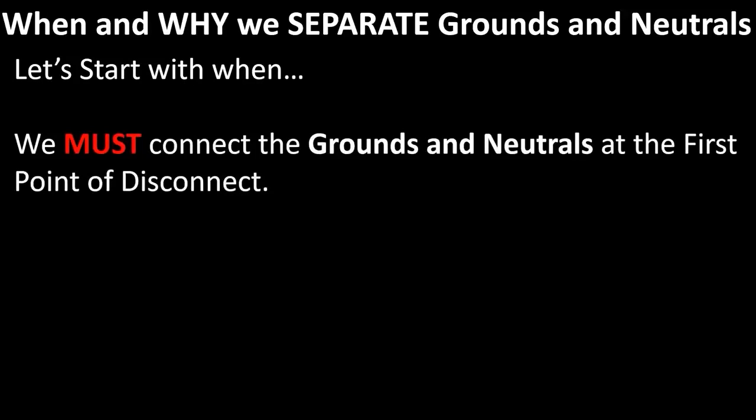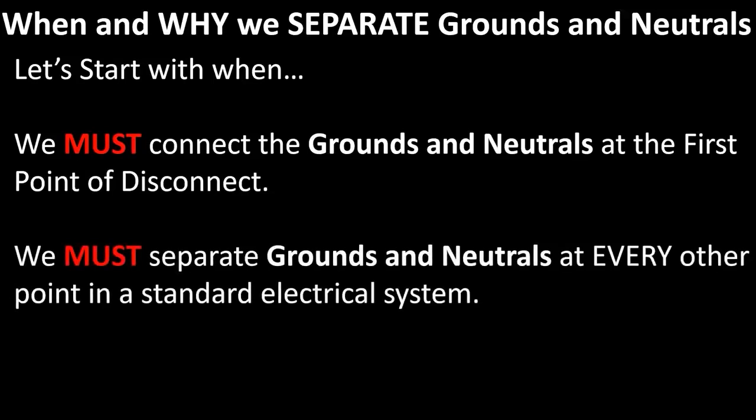We must connect the grounds and neutrals at the first point of disconnect. And we must separate grounds and neutrals at every other point in a standard electrical system.